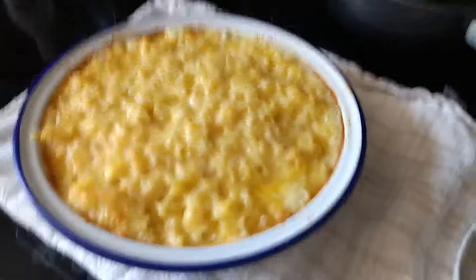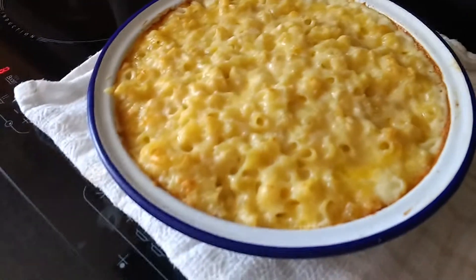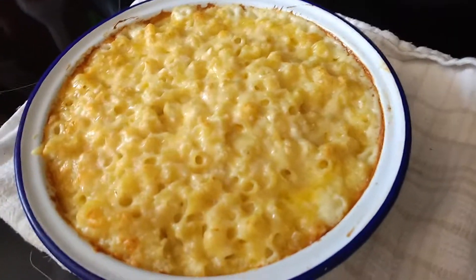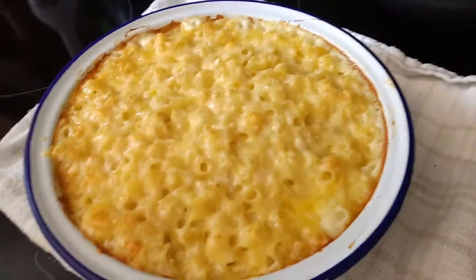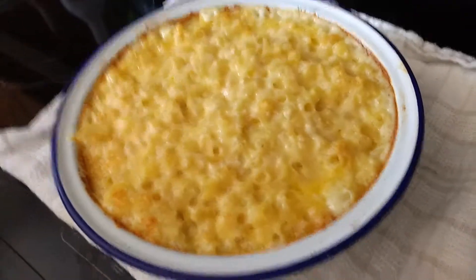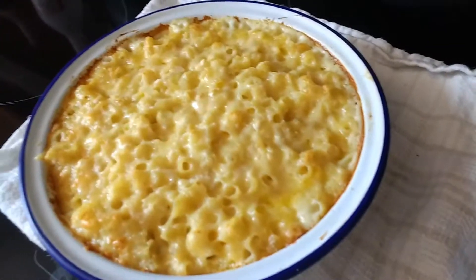And my mum just made it. How amazing is this going to taste? I've tasted this before so I know the taste, but this is a different recipe I guess. So anyway, I still want to eat it right now.